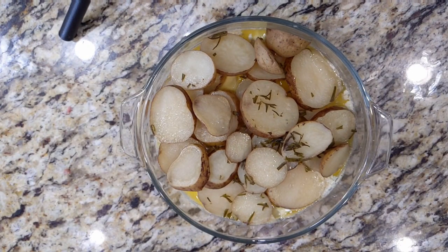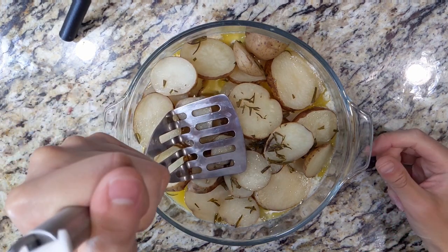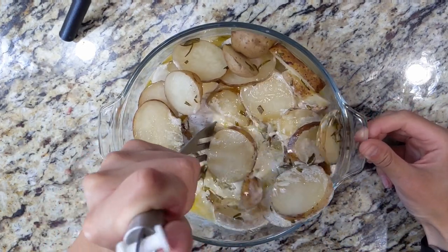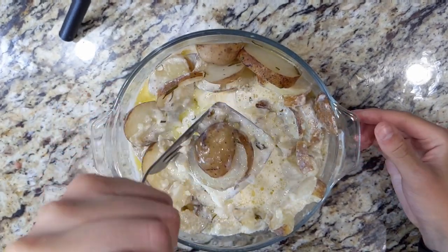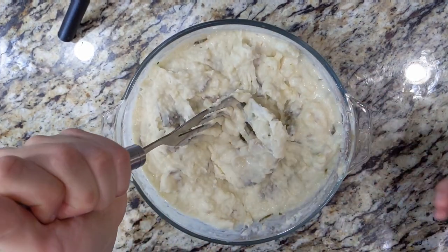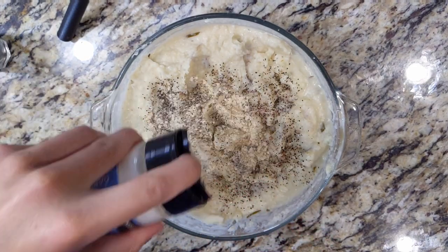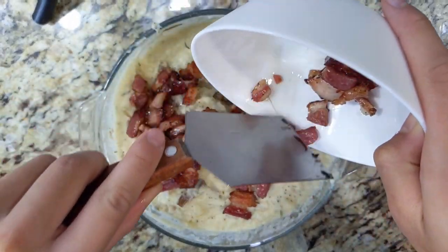After your potatoes are done, get a potato masher or a couple of forks and mash them to your desired consistency. Season to taste with salt, black pepper, and garlic powder. Add in your bacon bits and mix.